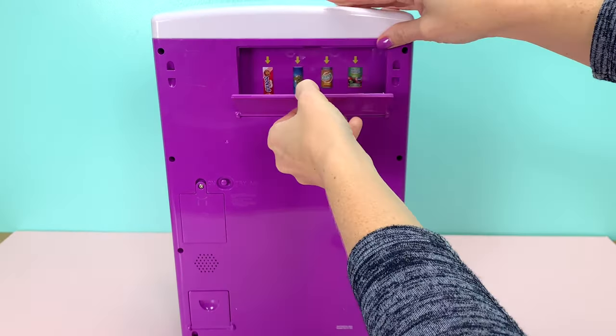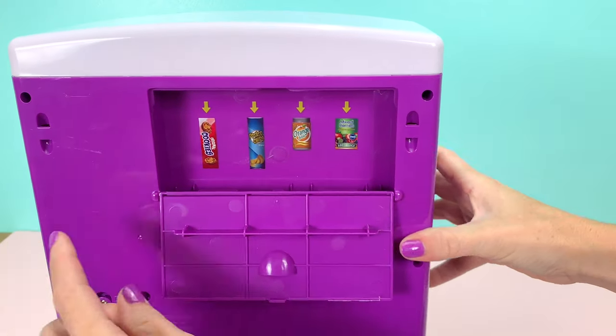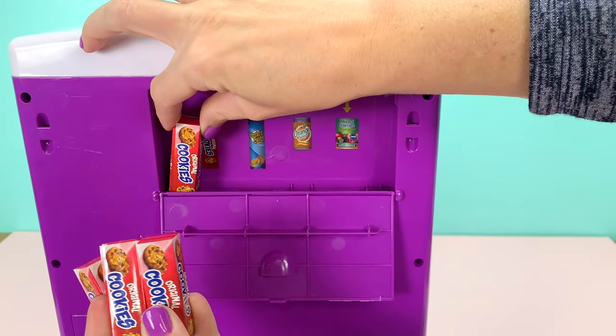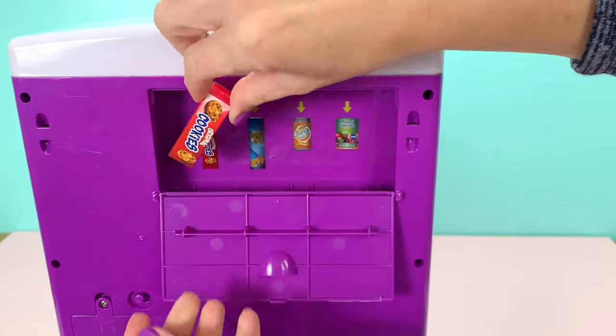On the back, you pop open this little trap door — I'll pull it closer so you can see — it shows you where each item goes in. So you do get four cookies, four little boxes of cookies, and you place those in there: one, two, three, four.